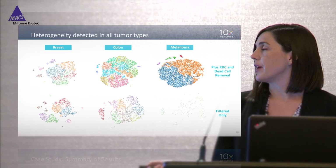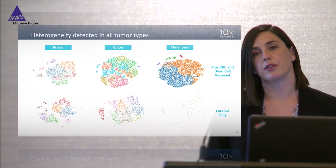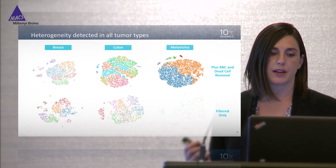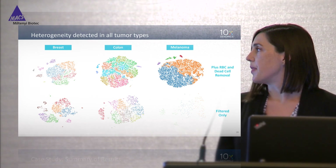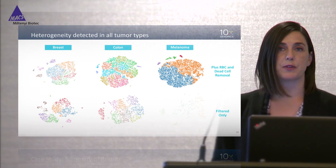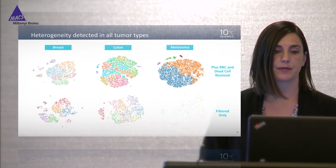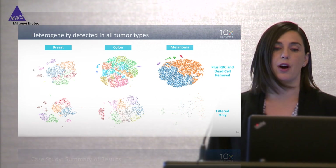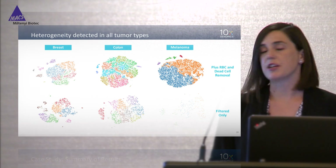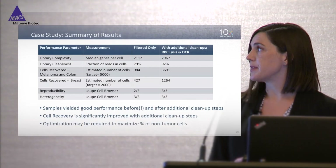You can identify these different cell types in all of the different tumors tested. Analyzing the three tumor types before and after the additional cleanup steps, in each of these graphs you can clearly identify distinct clusters. There is that exception of the melanoma samples pre-cleanup where we got very few cells back; however, you can still see distinct clusters. This was a pleasant surprise — especially to see that at the earlier stages of cleanup we still got such great clustering.